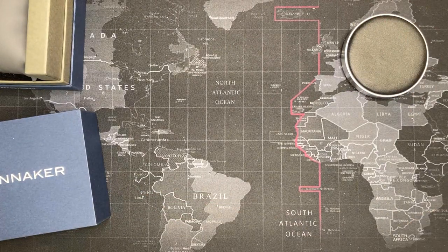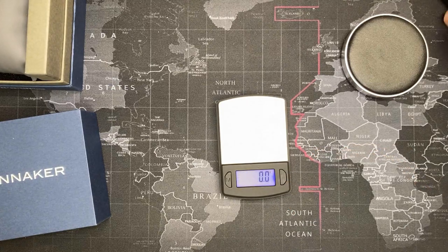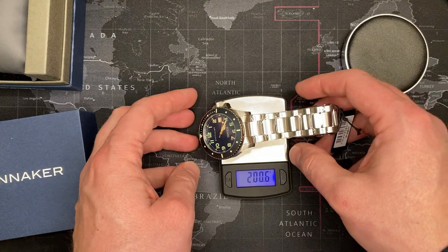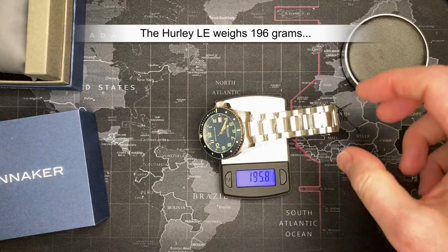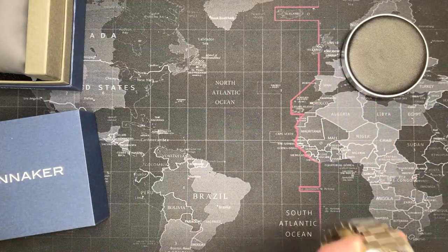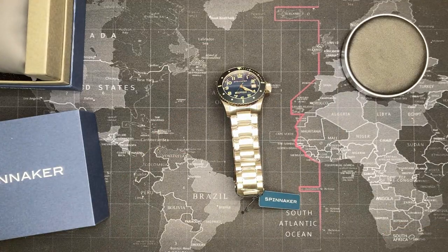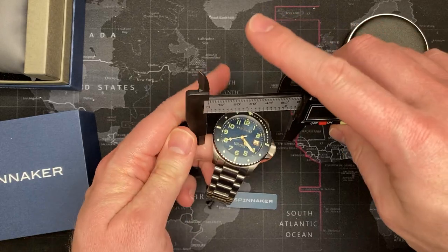Alright, let's weigh it. I'm going to guess about 110 grams — I'm totally off. That is 196 grams, so that's got some real weight to it. Now let's do some measurements. I'd estimate about 46 or 47mm...